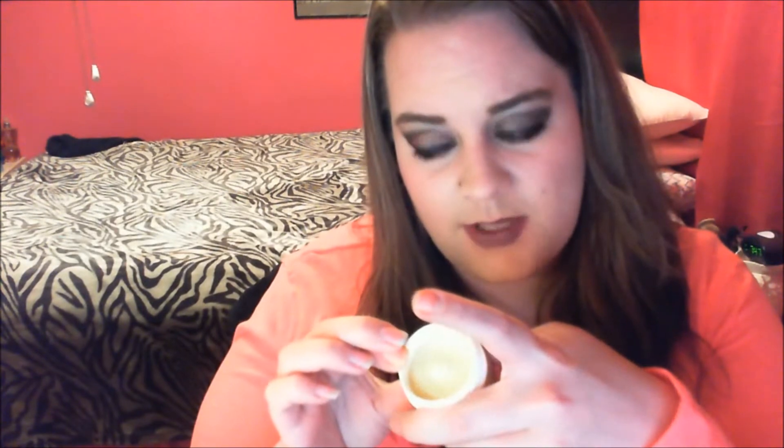I wouldn't want to use it on my face anyways. It's more of, like, a petroleum jelly type thing but hard. It reminds me of Vicks — like Vicks that you breathe when you're sick. And I actually have a stuffy nose, so this could come in handy. I could see where this would help your skin if it's cracked. It has that minty smell.